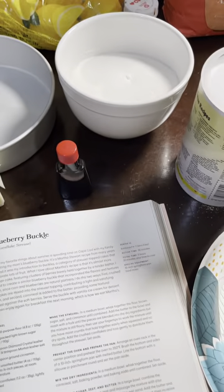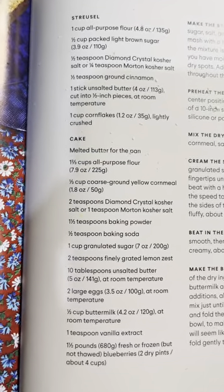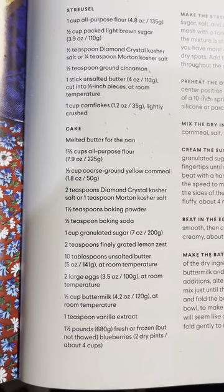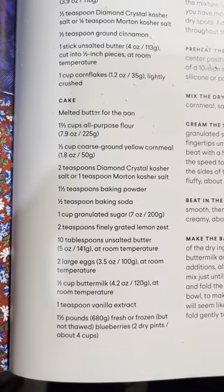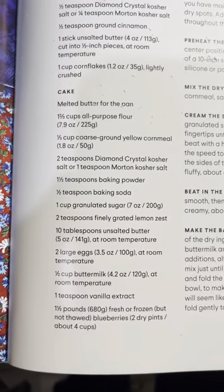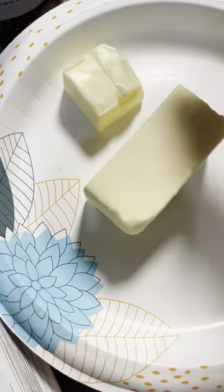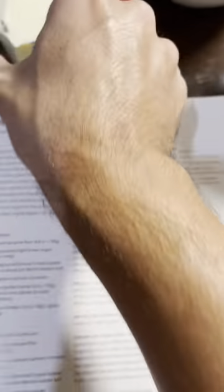My phone wasn't charged, but I'm making the cake mixture now, mixing up the dry ingredients: one and two-thirds cups of all-purpose flour, one-third cup of coarse ground yellow cornmeal, one teaspoon of Morton's kosher salt, one and a half teaspoons of baking powder, half teaspoon of baking soda, one cup of granulated sugar, two teaspoons of finely grated lemon zest, and ten tablespoons of unsalted butter — that's a whole stick plus two tablespoons.